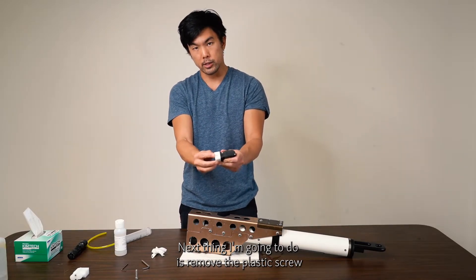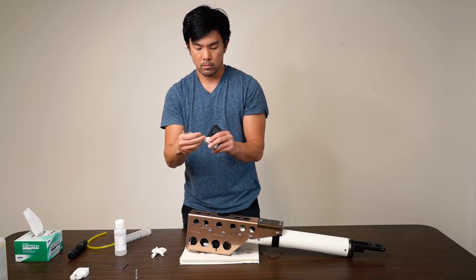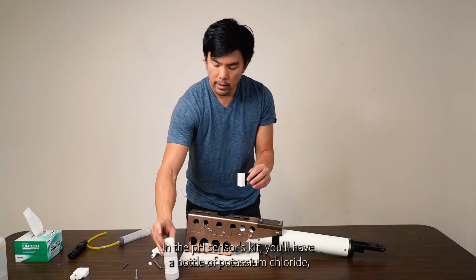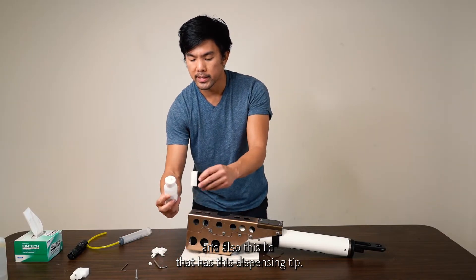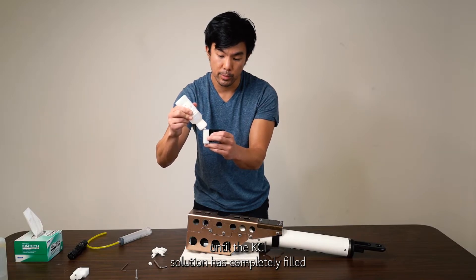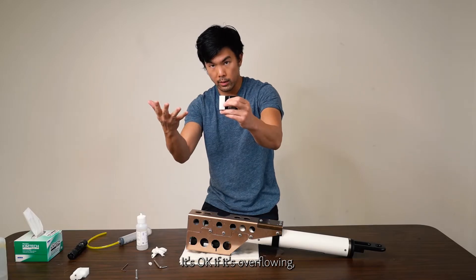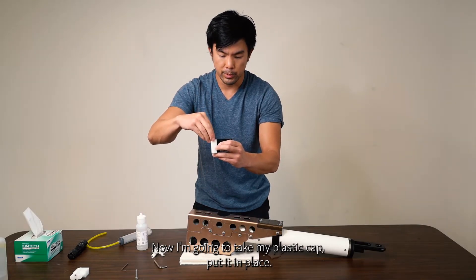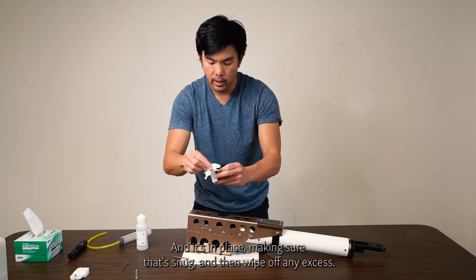Next, remove the plastic screw from the soaker block and fill it with potassium chloride solution. In the pH sensor's kit, you'll have a bottle of potassium chloride and a lid with a dispensing tip. Pour it in until the potassium chloride solution has completely filled the soaker block — you can pour until you see a bubble on top. It's okay if it's overflowing. Then take the plastic cap, put it in place to displace any extra potassium chloride, screw it snug, and wipe off any excess.